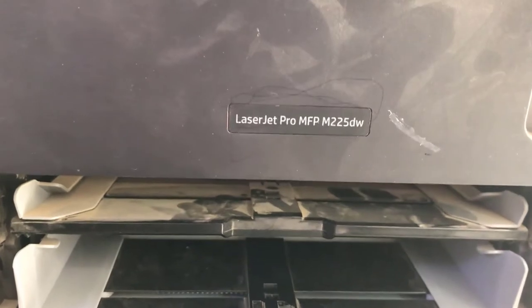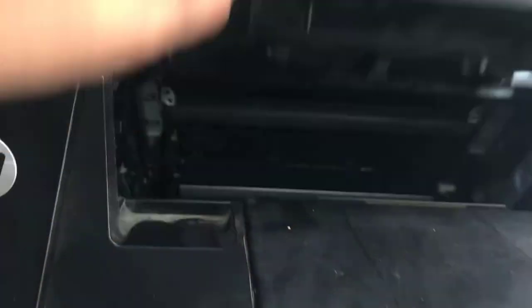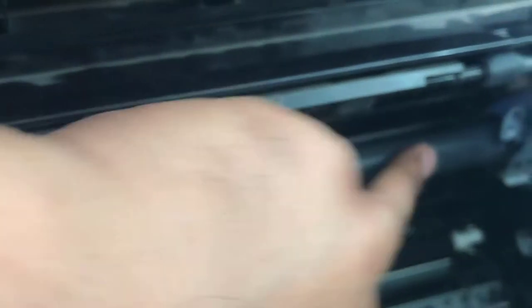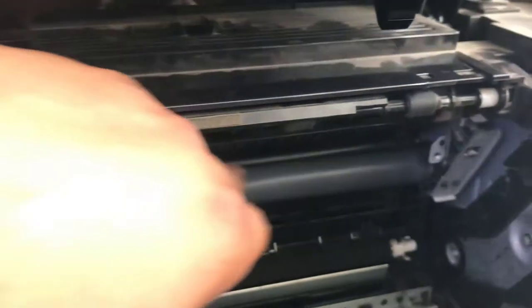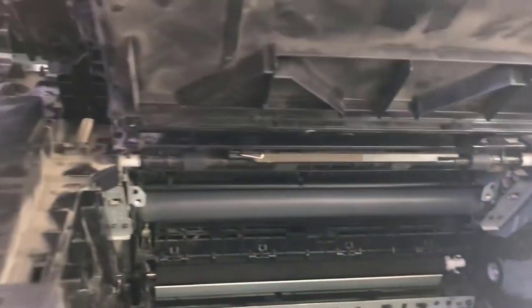The model is LaserJet Pro MFP M225 DW. You can see if I remove the cover, the sleeve is damaged from here. We will change the fuser sleeve. We have to disassemble the entire fuser unit to change the sleeve. This is a scanner unit here.